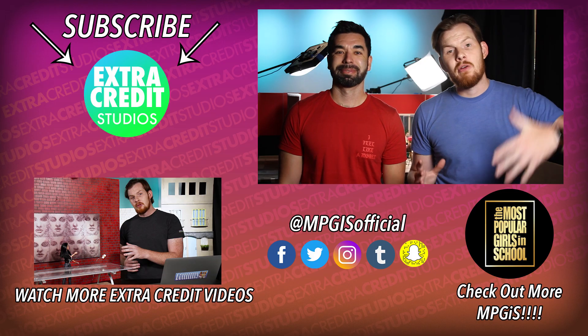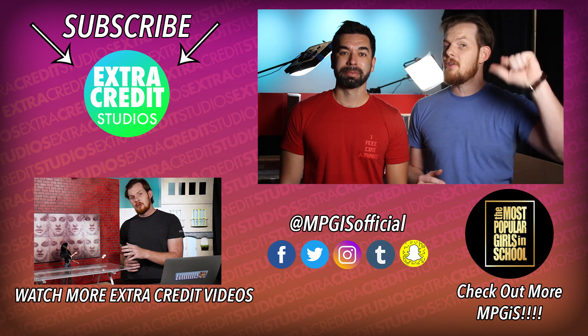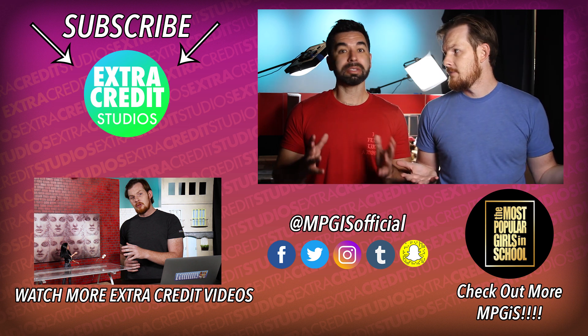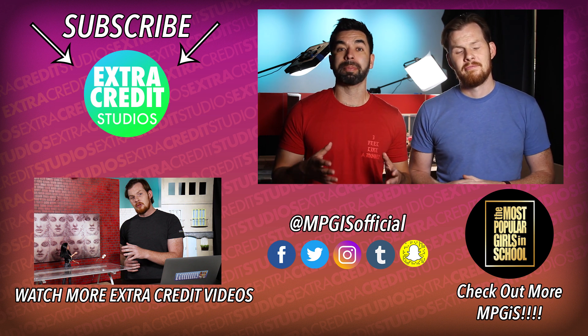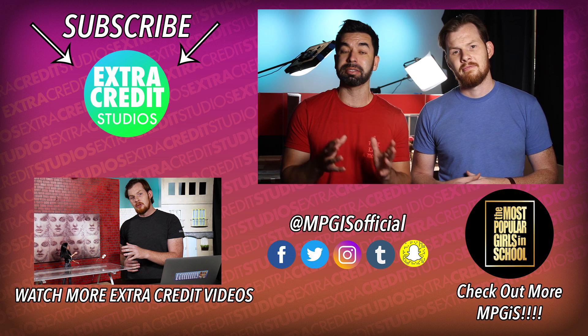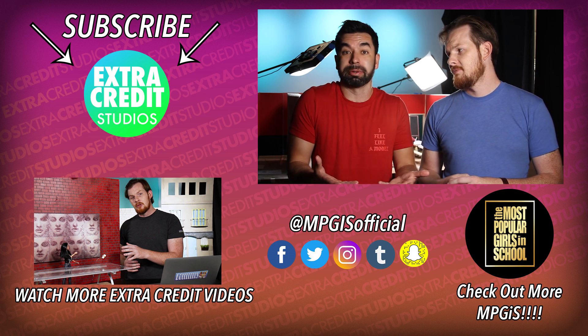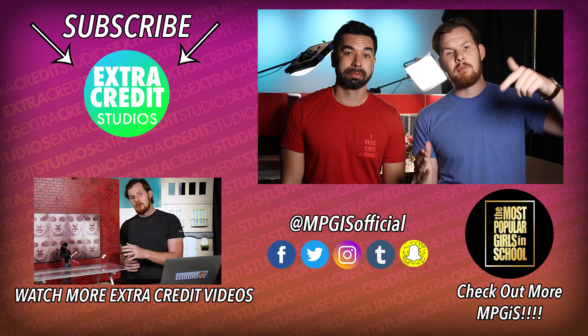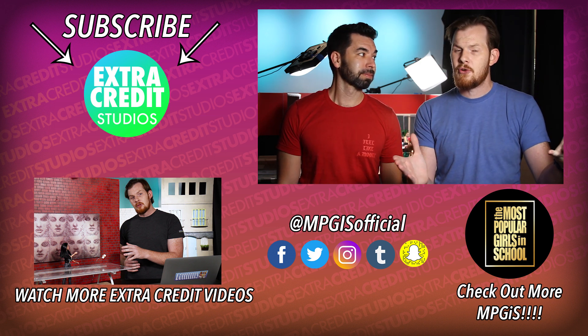Thank you so much for watching. Let us know down in the comments below what else you want to see on our brand new channel. Please make sure you subscribe right here to the Extra Credit Studios channel — we're going to be dropping a whole bunch of Most Popular Girls in School behind-the-scenes and featurettes, as well as brand new series that we're developing just for this channel. Let us know what you want to see down in the comments below, like this video, subscribe to this channel, and of course, Most Popular Girls in School.